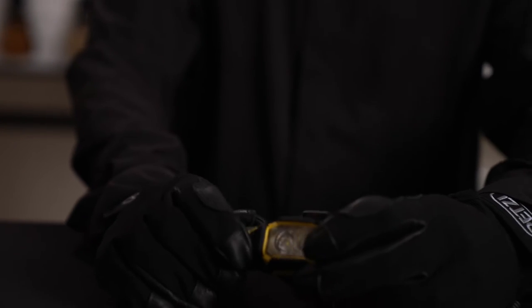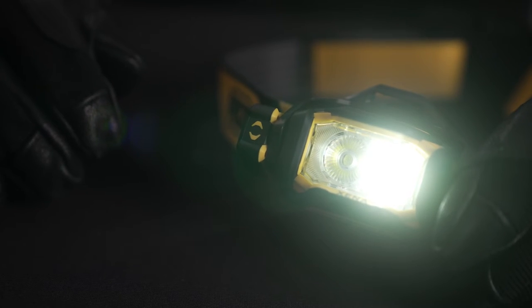The Xena also features our constant lighting technology, which allows for consistent brightness over time. Cycling through the lighting levels is quick and easy, even with gloves on, thanks to its ergonomic rotating knob.